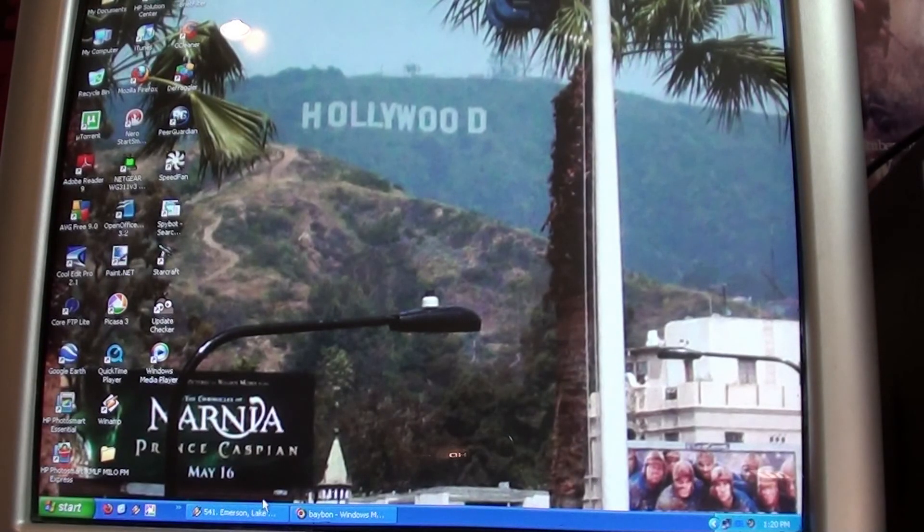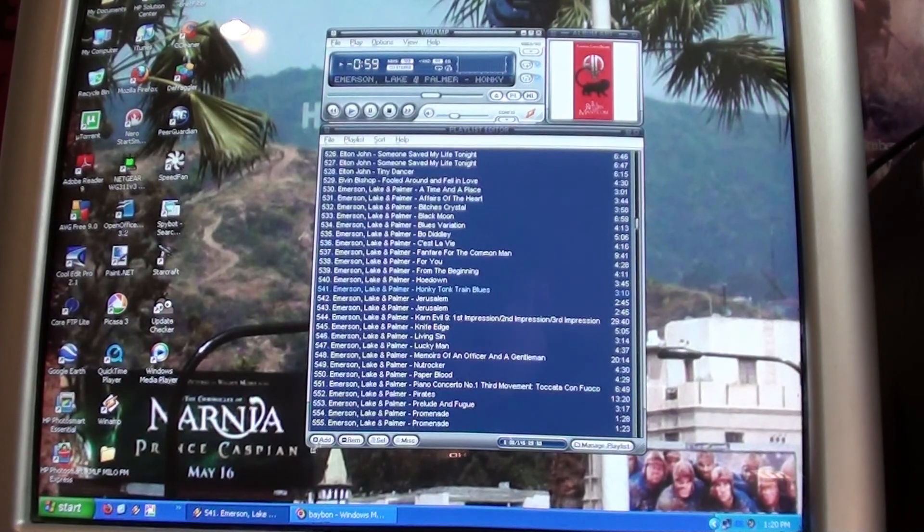Content? Well, that's really up to you, although I wouldn't air anything offensive or with heavy swearing — that is just asking for trouble. I use Winamp, as seen in the previous video. It does a very good job and is very customizable.